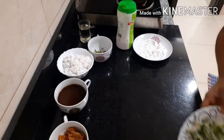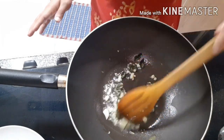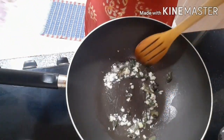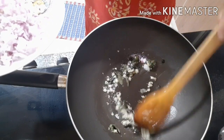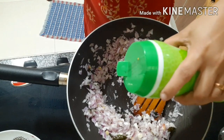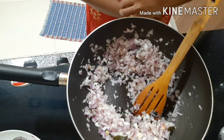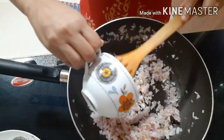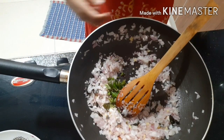Now we will mix it up. Then we will add some curry leaves and mix it up. We will add a brown shade to the mixture. We will mix it up. Here is the overall brown shade. We will mix it up and add a little salt. We will add green tamarind. We will mix it up and add it.